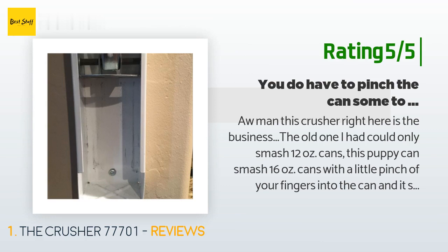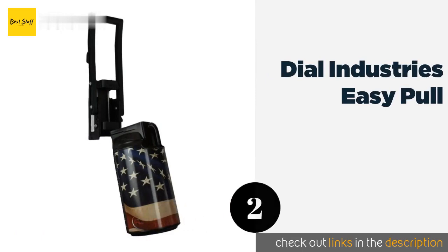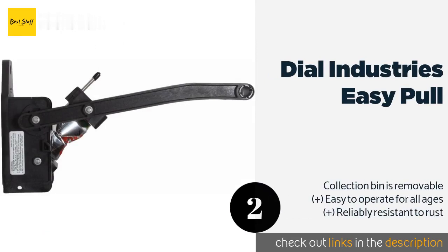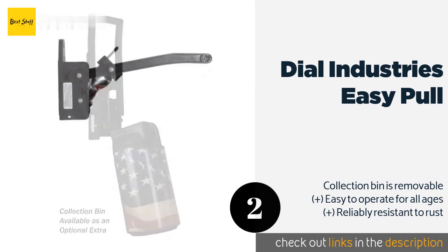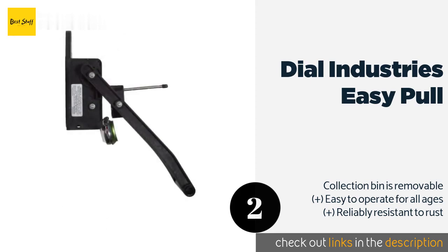The second product on our list is the Dial Industries Easy Pull. Available with an attached receptacle that can hold a big batch of compressed cans, the Dial Industries Easy Pull won't produce a sticky, dripping mess. It mounts quickly to the wall with a couple of screws and it's made in the United States. The price is around $51 — check out the product link in the YouTube description.